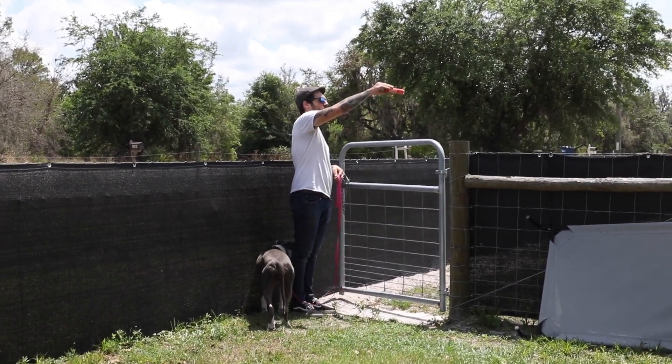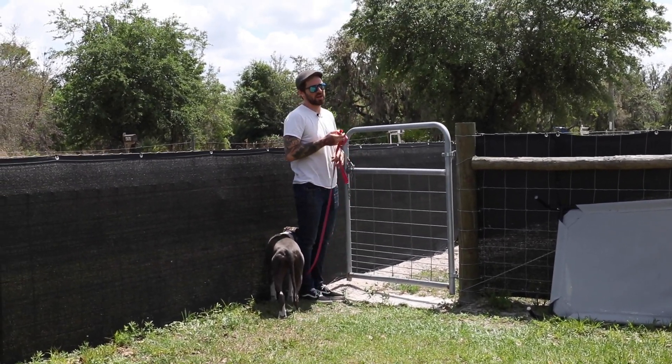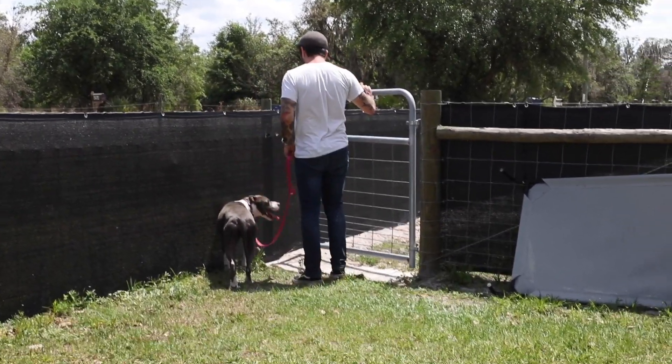We're going to do these three doorways — going through this gate, going into the front of the house — and I'll show you how we go about doing that. We're using the pet corrector here because this dog can't be on any training tools right now. So I'm going to open the door.